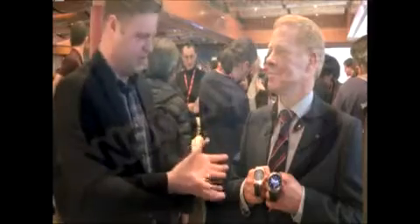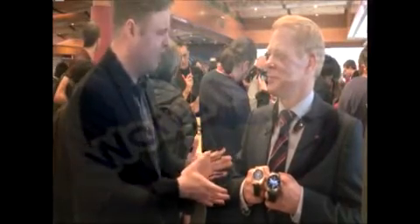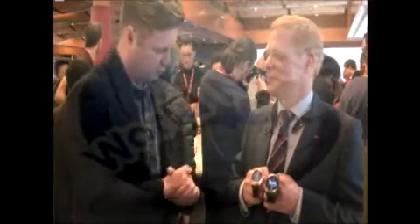So one of the problems with smartwatches so far is that they look a little bit geeky. Andrew, you've just launched these new watches for LG on stage just now. You think you've solved that geeky problem. So let's take a look.